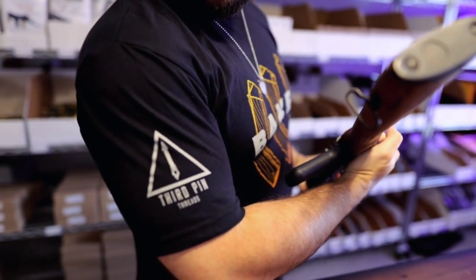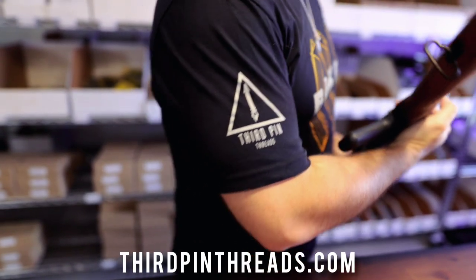As always, these videos are sponsored by Third Pin Threads. Go check them out.